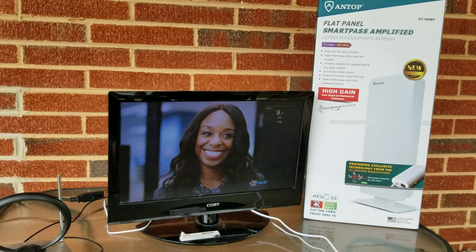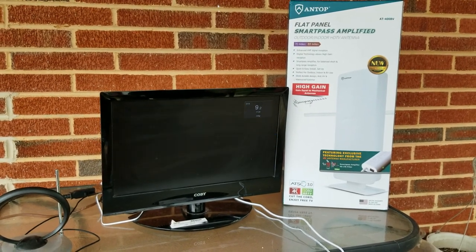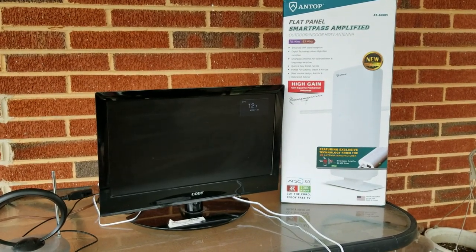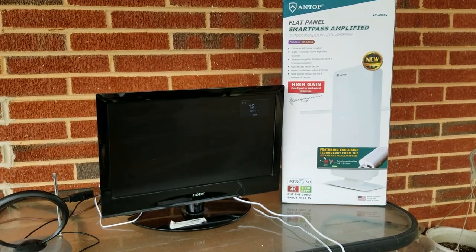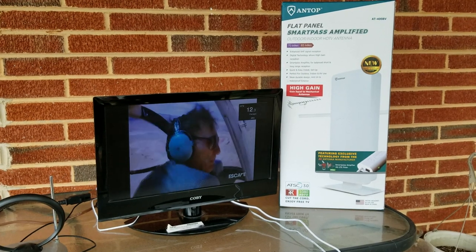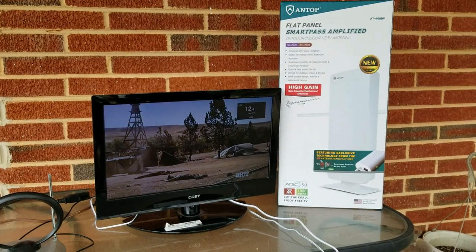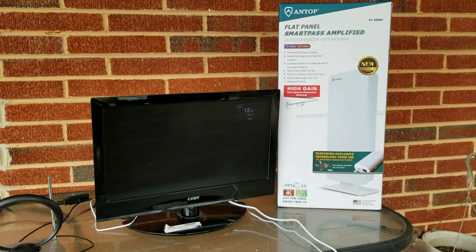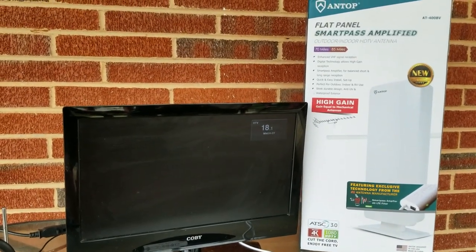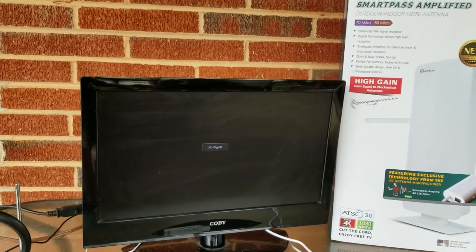I mean, I haven't even gotten to a bad channel — every one of them is absolutely perfect. Also, when you're changing channels it doesn't seem to take as long; it gets to the next channel really quick. Though I'll say this one didn't come in — it started to and then went out, no signal. But I haven't even adjusted the antenna or pointed it in any direction — I've just got it sitting out here on the porch.